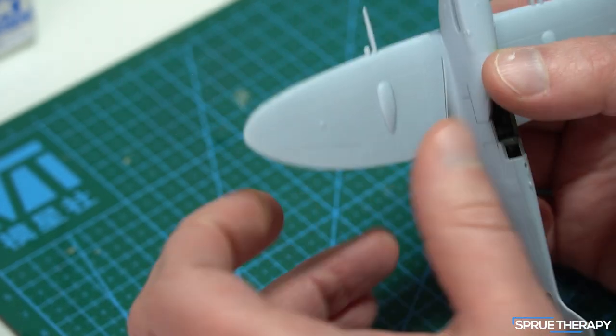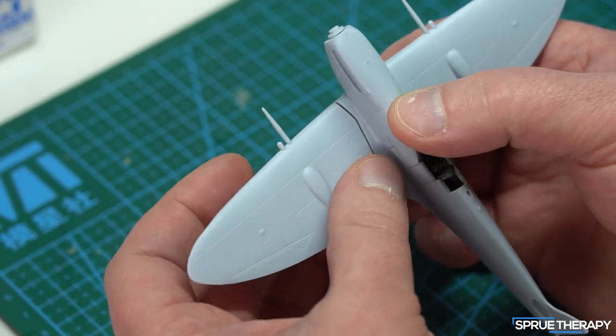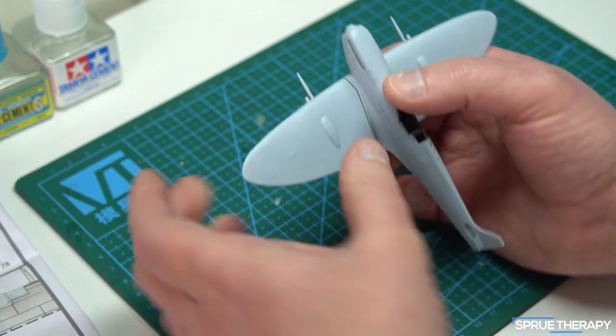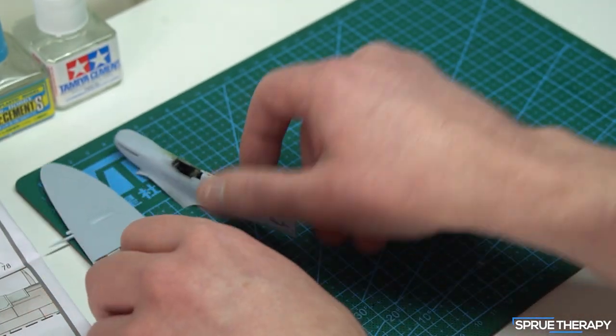So that got me thinking. I bought two of these kits just because they were really cheap. Is it something I've done wrong, or is it something that's wrong with the kit? I think it's a bit of both, so I'll show you what I mean.